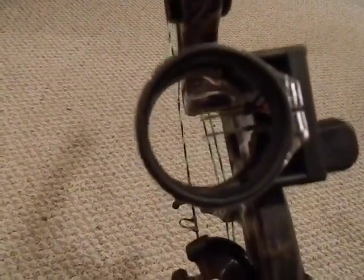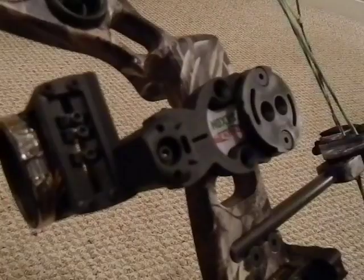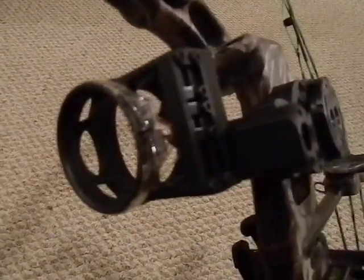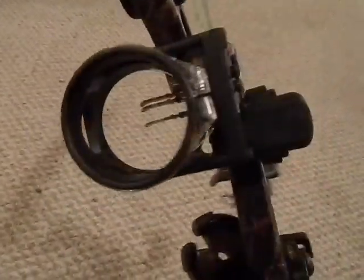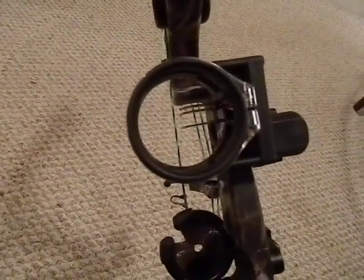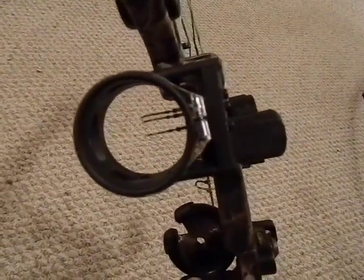This is a fiber optic sight — you want to make sure you know what kind of sight it has. This one is three pins: I have it set for 20, 30, and 50 yards. You do have to sight these in just like a gun — you'll need Allen wrenches and have to make adjustments. Just like a rifle, you may not be hitting on paper at first, which can be frustrating. This sight is a pretty cheap one — not high-end — but it's more than adequate for a starting bow.